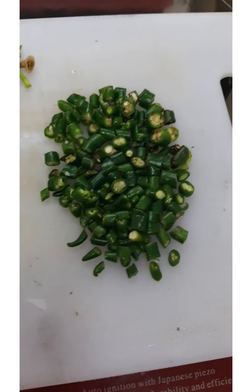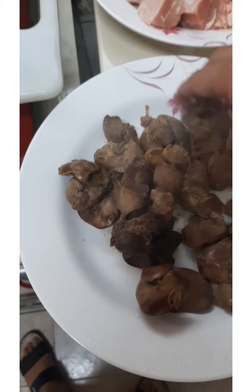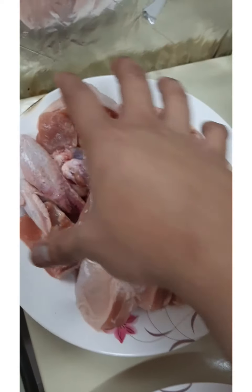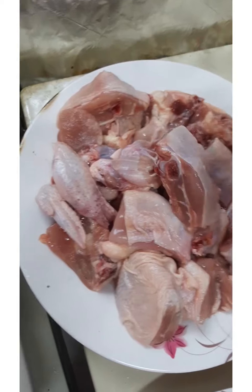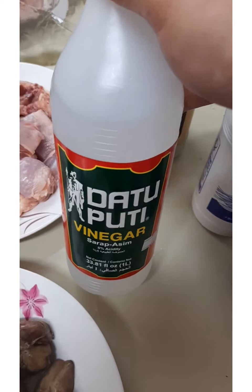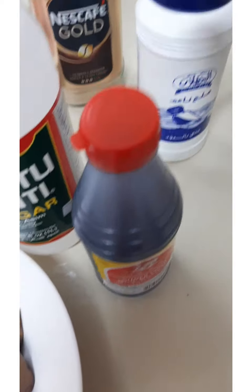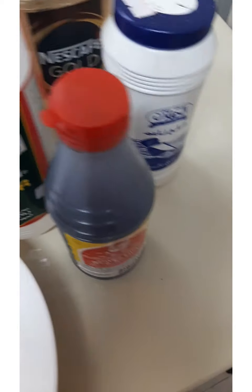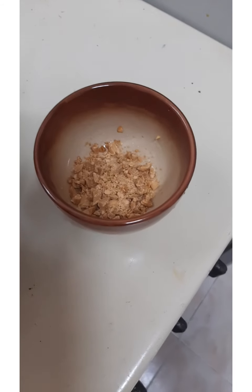I prefer red chilies. Here's our liver — I boiled it first to remove the gamey smell. And here's our one whole chicken, mixed parts, cut into small slices. Then vinegar — and its partner, soy sauce. Salt and garlic powder. And we'll add peanut for crispiness, which also adds flavor.